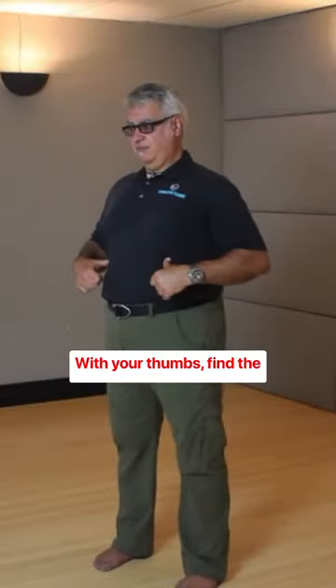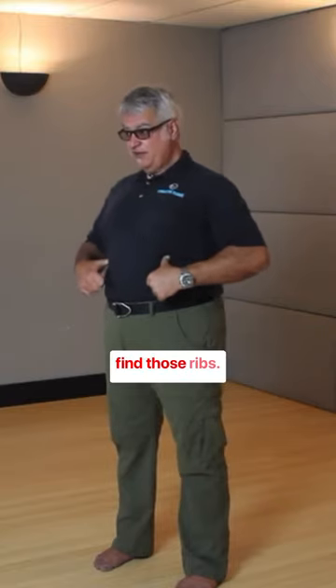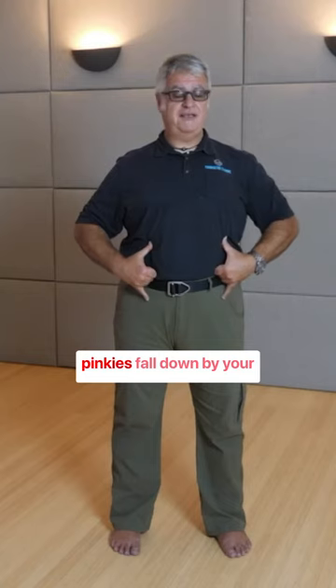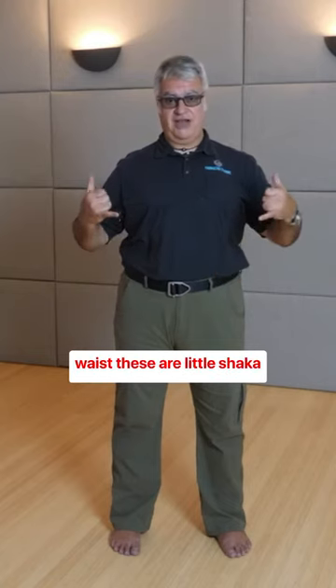With your thumbs, find the bottom of your ribcage. Kind of poke in there, find those ribs. Put your thumbs right at the bottom of your ribcage and let your pinkies fall down by your waist. These are little shaka signs.